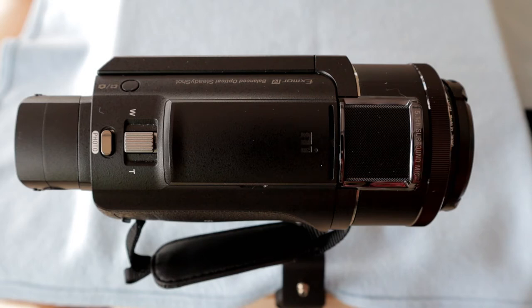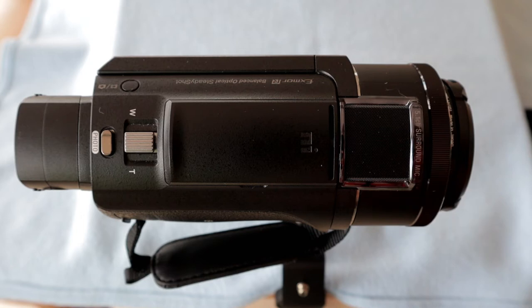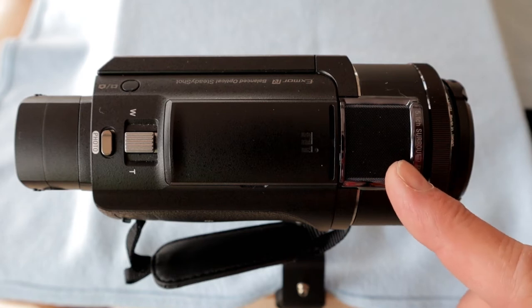We're going to start by taking a look at the top of the camcorder, starting at the lens end. The first thing we come across is the built-in microphone. Sony calls it a 5.1 channel surround microphone. I'm not really sure what that's meant to sound like, but for a built-in microphone it doesn't sound too bad — certainly not the worst I've heard, definitely not the best, but not the worst.